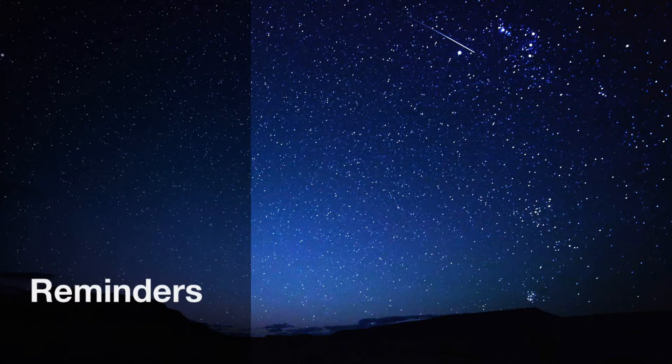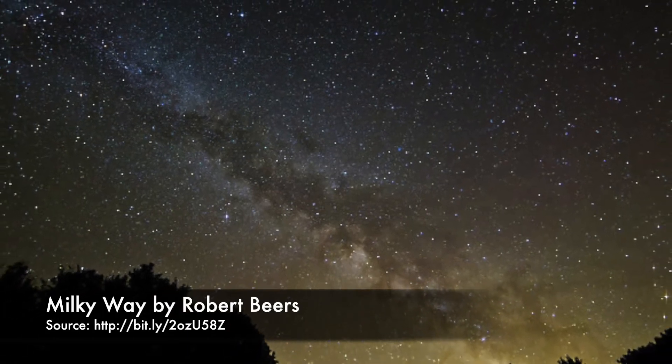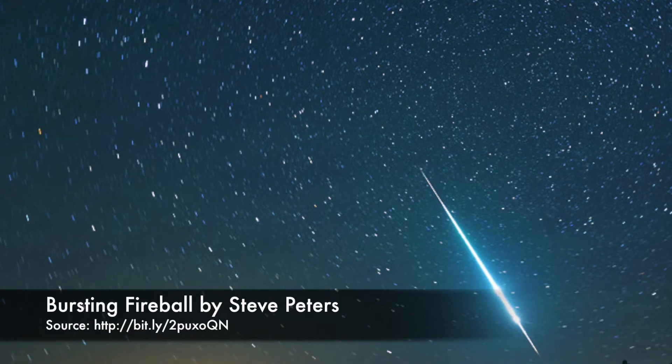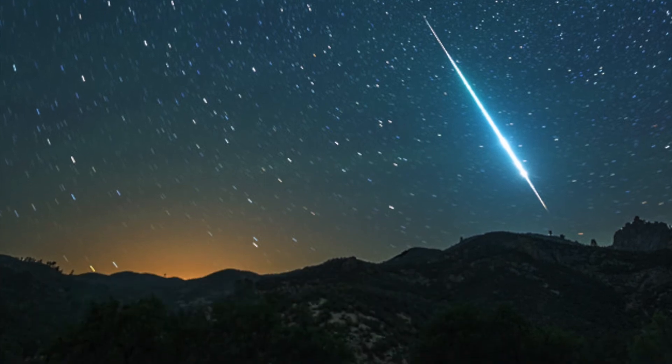Make sure to turn off the headlamp and the easy finder when you are done. Objects will appear upside down through the viewfinder. You can place a hold on the telescope through our catalog or by calling the library at 847-918-3225. Good luck and clear skies!